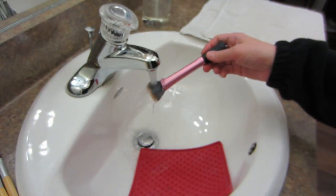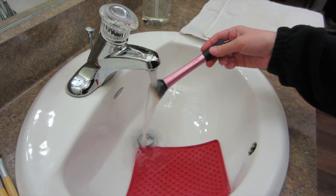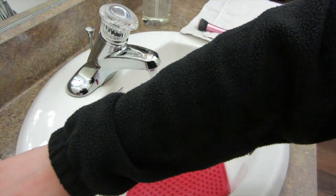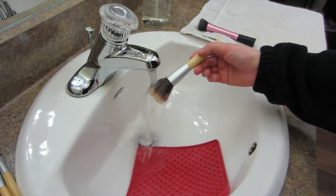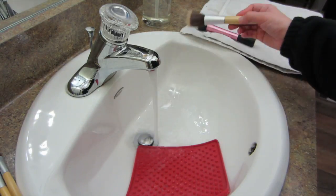You'll notice that I'm facing the brushes down while I'm rinsing them, and this is beneficial because if water seeps in above where the bristles are, it'll loosen the glue and then all your hairs will start to fall out of your brush.